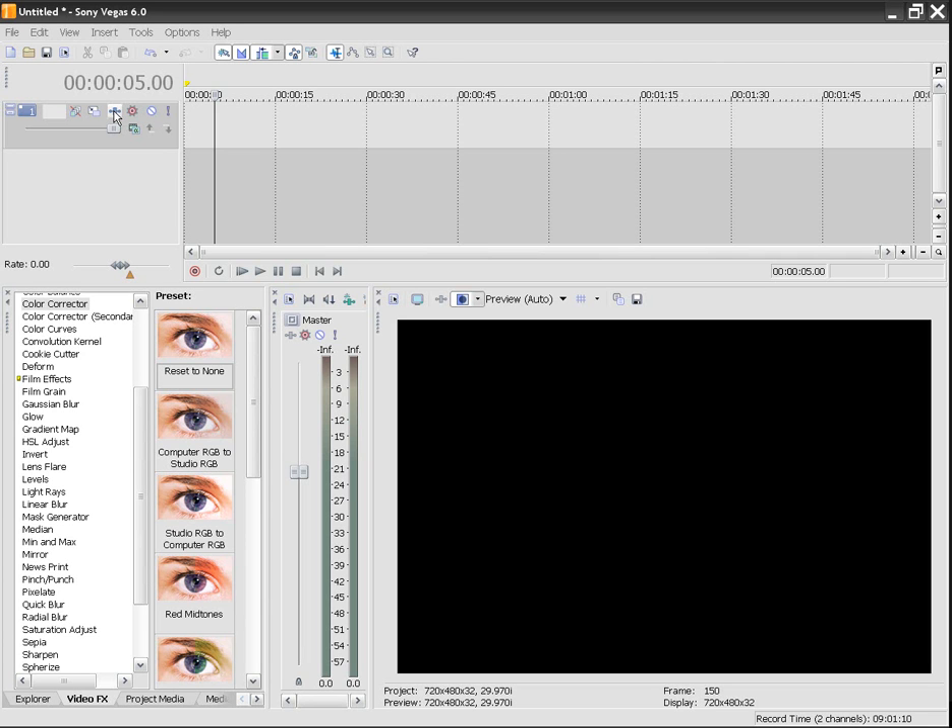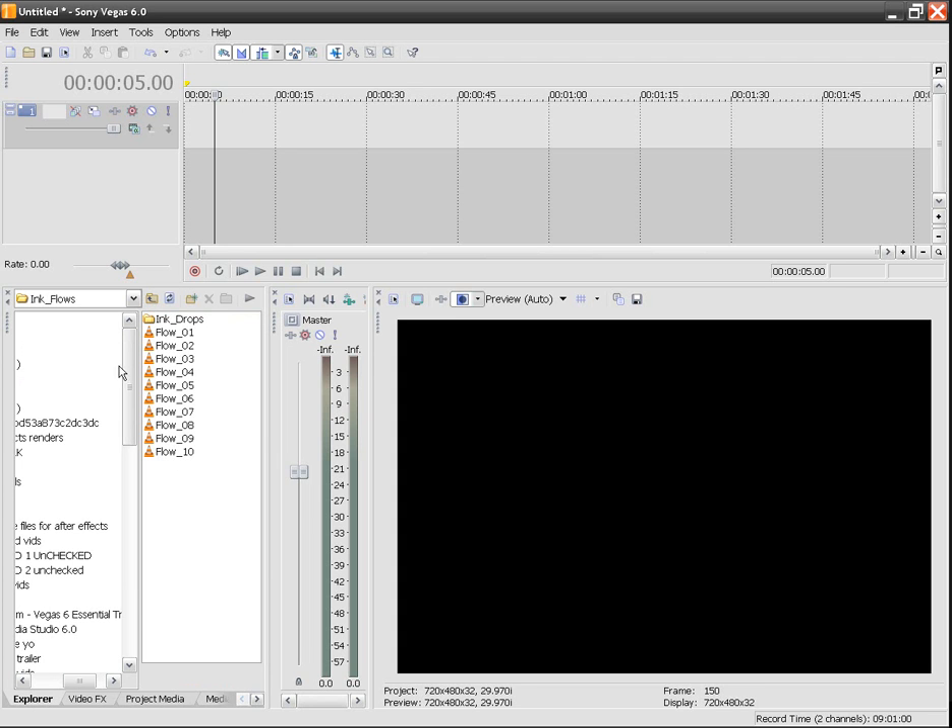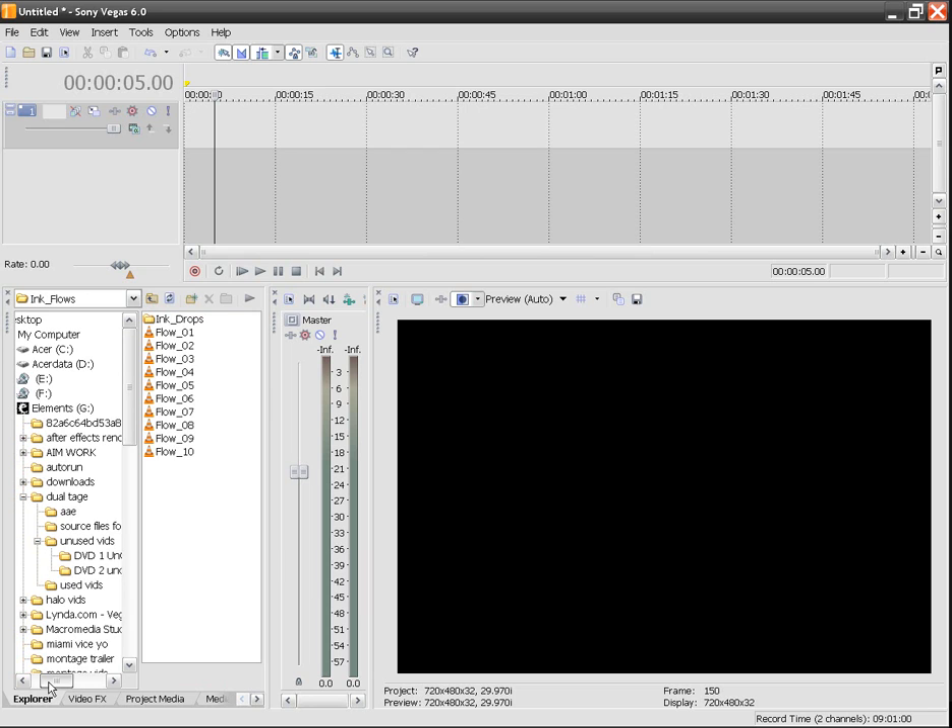Hey guys, this is Zetofan27 from Icy Studios. This is my tutorial on using Riot Gear. Before we actually start things off with Riot Gear, let me say that Riot Gear is not what people presume it to be.